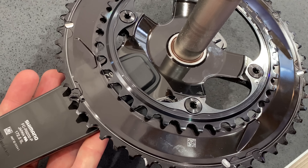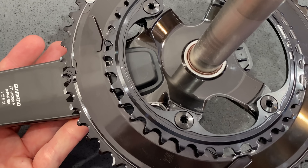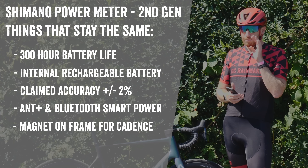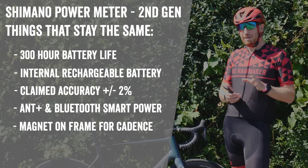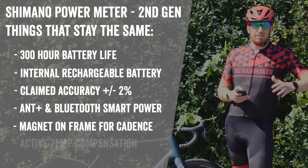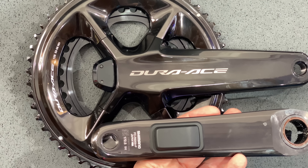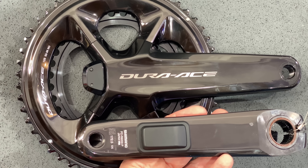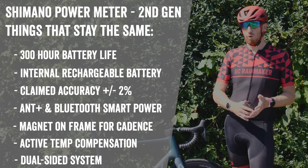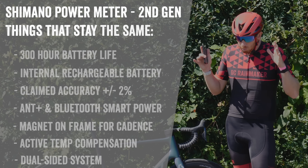Shimano is still using magnets on the frame to get cadence and crank arm position, which is interesting because most companies have gone to accelerometers — and these days that works just fine. However, when I get to the 'what's coming' section, this will make more sense as to why they kept that. They still have the same active temperature compensation and the same general placement of strain gauges on both left and right sides. This is a dual-sided system at both the Ultegra and Dura-Ace level.